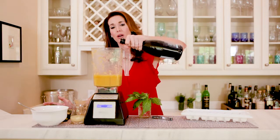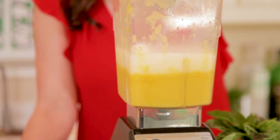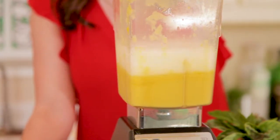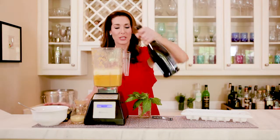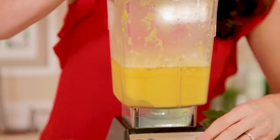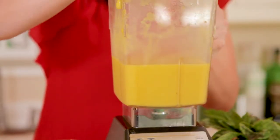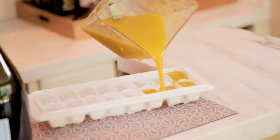I'm just going to pour the Prosecco in with some mango puree. I had some frozen mango — I put it in my blender. I'm going to add the Prosecco to it and give it a little blitz. OK, it's all well combined. And now I'm just going to pour it into ice cube trays.